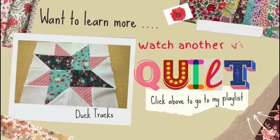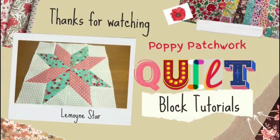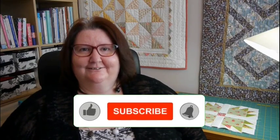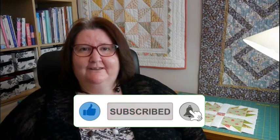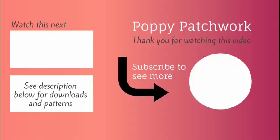Want to learn more? Watch another one of my videos from the quilt block series — click above to go to my playlist. I hope you liked this video. Please like and subscribe to my channel. More of these videos will be posted so please tune in. Thank you for watching and bye for now!